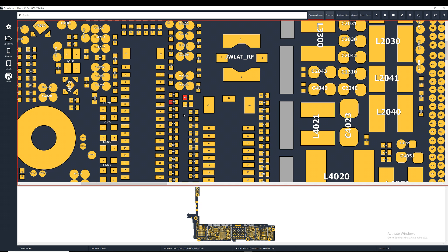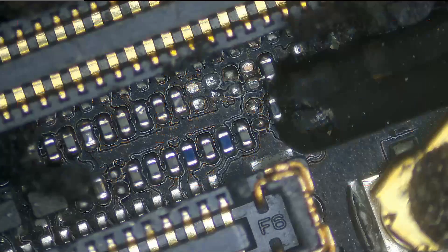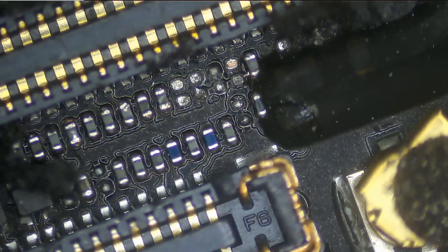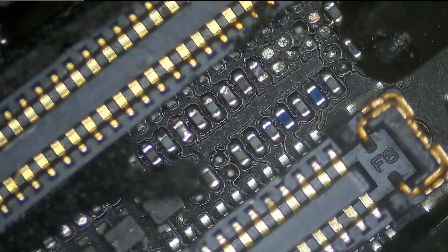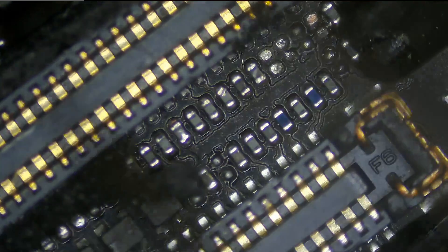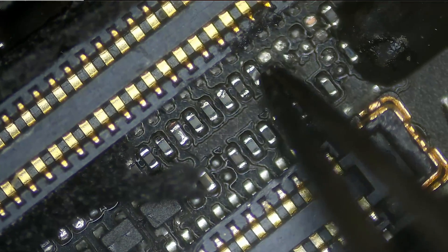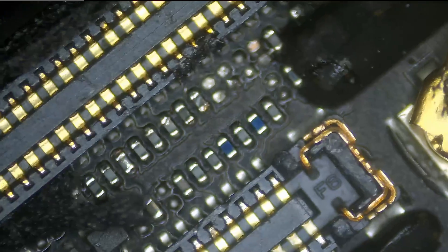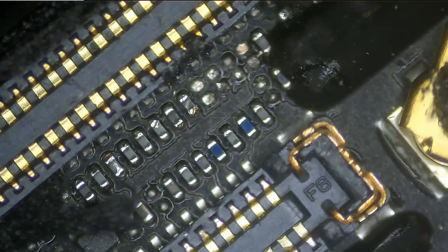Let's start by prepping the pads and then we'll solder a filter sourced from a donor board. These filters are extremely small — the smallest components on the iPhone: 0005 SMD components. The tweezers head is actually bigger than the component itself. We have a very fine tweezer and an even finer Swiss one, which may be a tiny bit finer than the standard one.